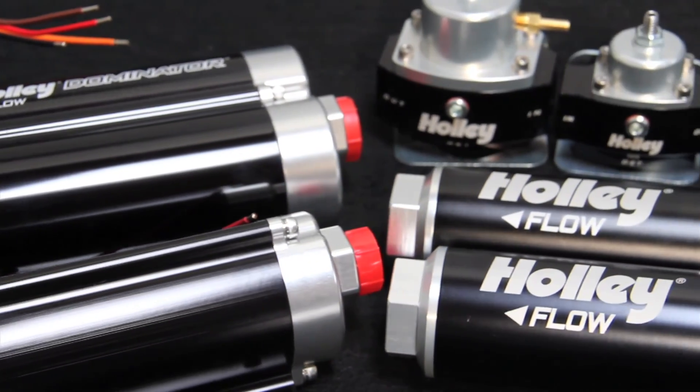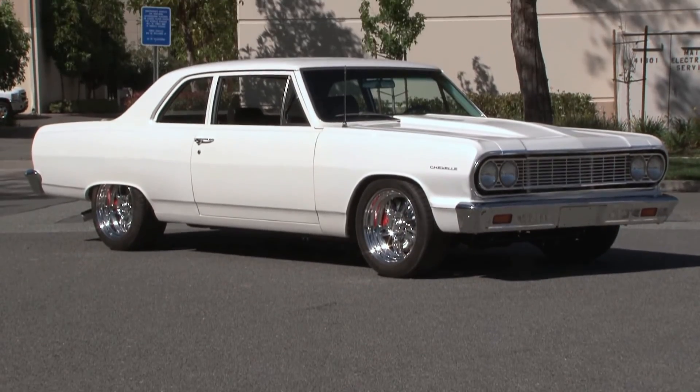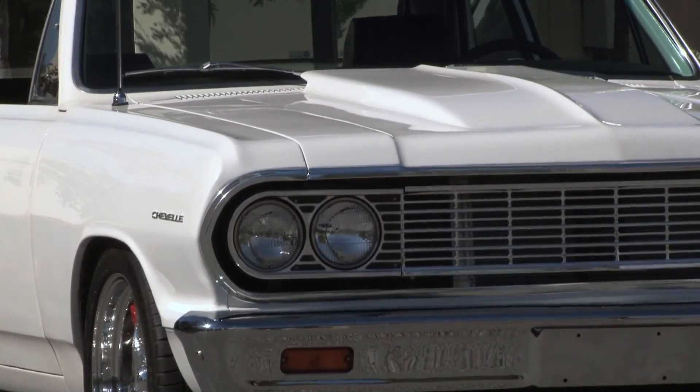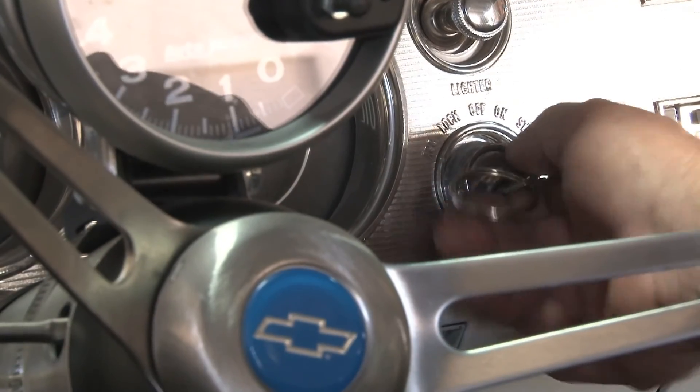Holley's new line of 6061 T6 billet fuel pumps, pressure regulators, and inline fuel filters are just what we needed to get Blueprint on the road, and they helped us do it without waking the neighbors — well, at least not until we fired it up.